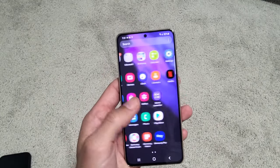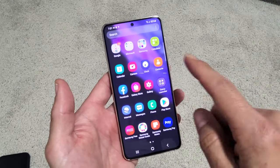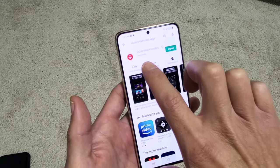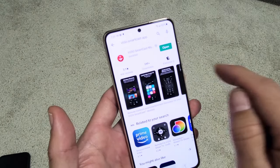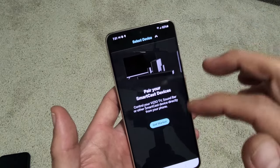So first thing is go to your Google Play Store, or if you're using an iPhone, go to the Apple App Store. Just go to the Play Store and what you're looking for is Vizio SmartCast. You can just type in Vizio SmartCast app and this is what the icon looks like. Go ahead and download and install that.